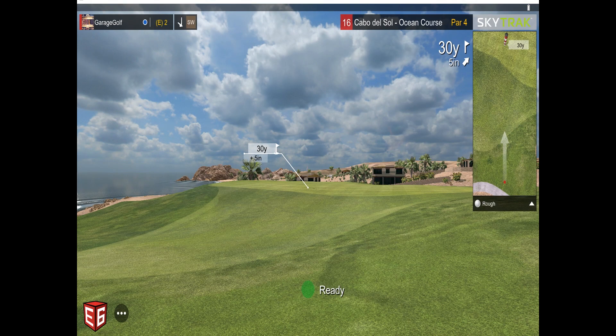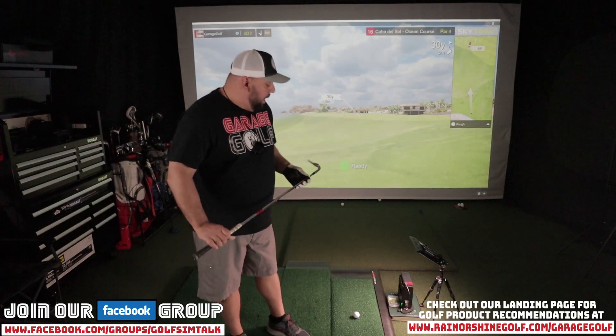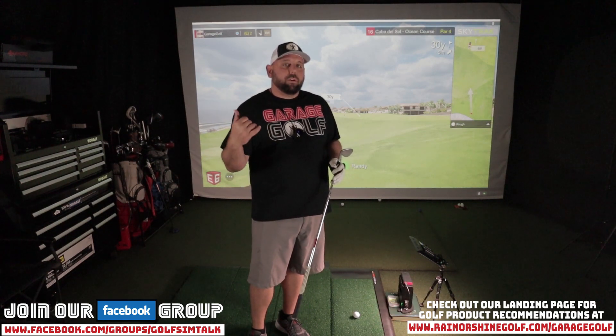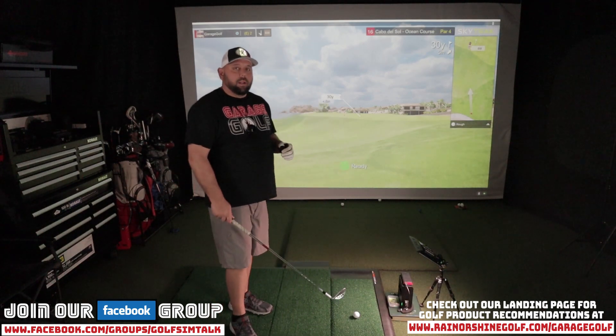Now I'm going to have a 30-yard shot and I'm five inches uphill. Let me show you how to work the greens on E6 Connect. If you want to see how the green's going to break, click on the mini map — you'll see this one has about a five-inch break to the right and it's uphill. We're going to aim right on the front of the green on the fringe and see if we can roll it close to the hole. For SkyTrack ball placement: for a flop shot, put the ball about two inches in front of the laser; for a line drive or driver, about one to two inches behind the laser.